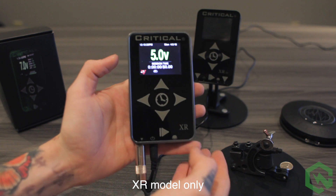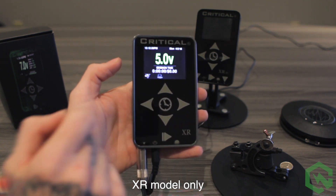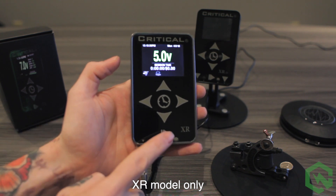On the XR model, to toggle maintain mode on the foot pedal, press and hold the output button until toggle is displayed underneath the foot pedal icon. To disable, press and hold again.